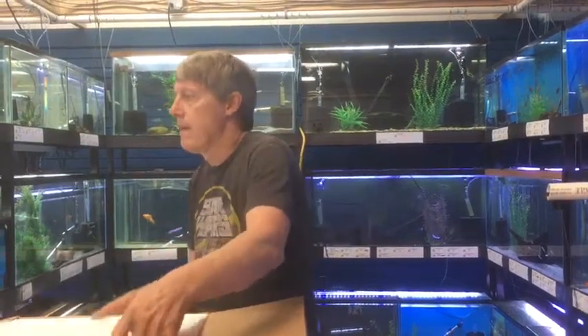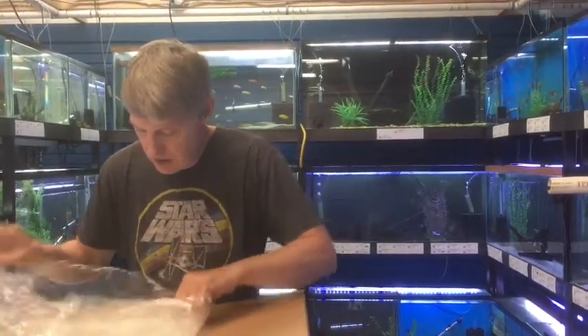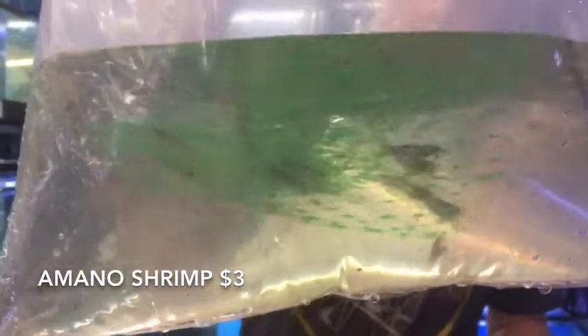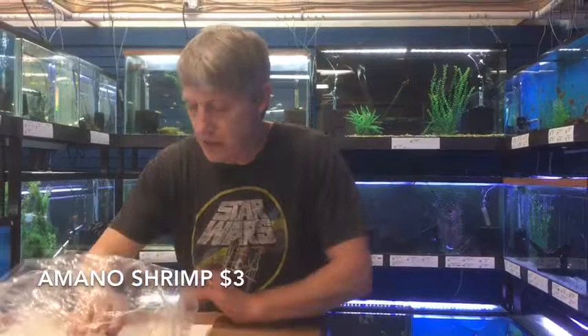Alrighty, here we go. Let's see what we got in this little box. Amano shrimp. We've been doubling up on our Amano order, and like I said, we have a special order this week. We're offering 25% off a quantity special order.